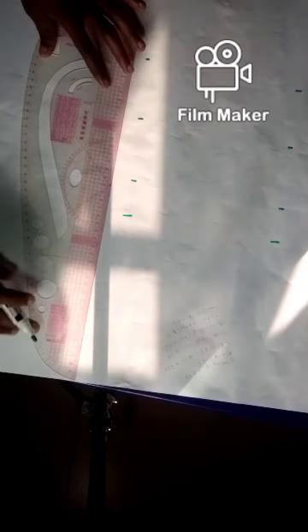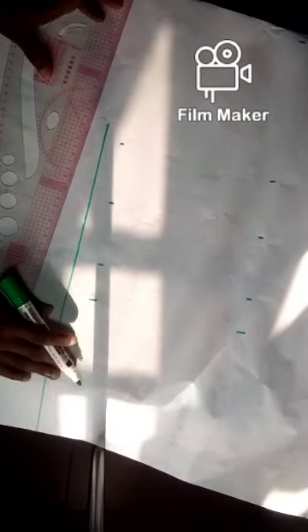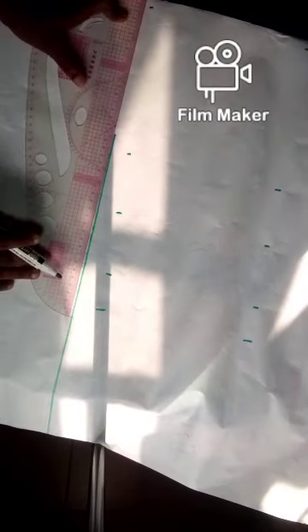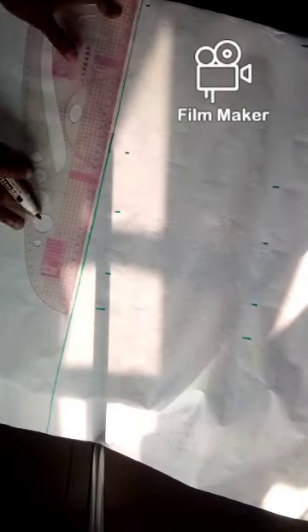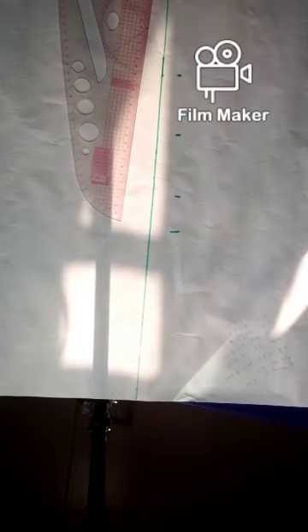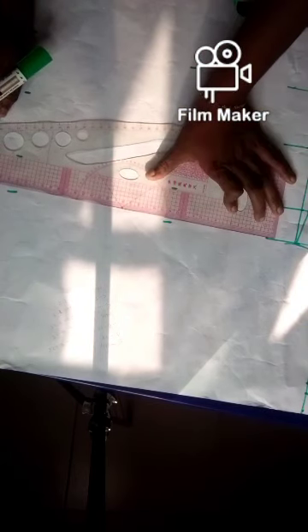For the back, I'm going to start by drawing a straight line here and connect these lines.